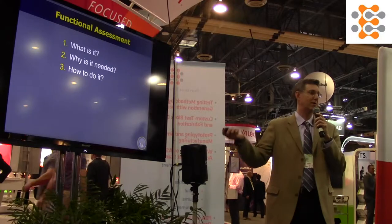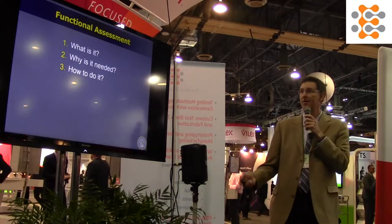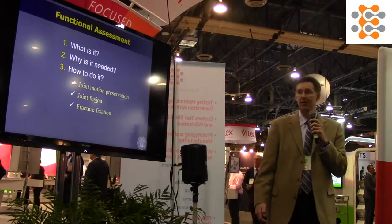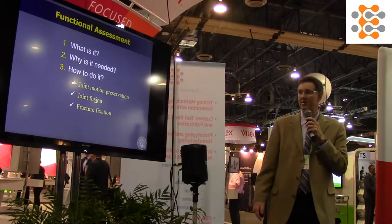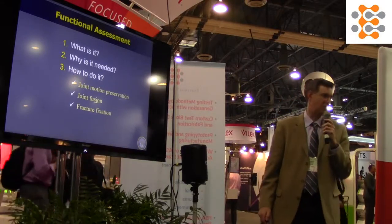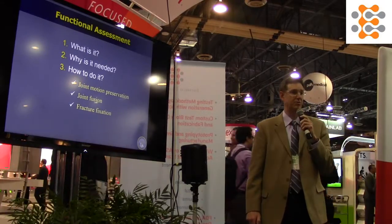I want to talk about functional assessment. You should probably have three questions in your mind: what is it, why do I need it, and how do I do it? I'm going to cover those topics in the context of joint motion preservation devices, arthroplasty, joint fusion, and fracture fixation.